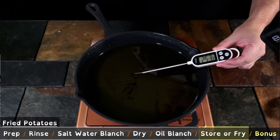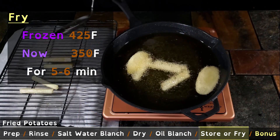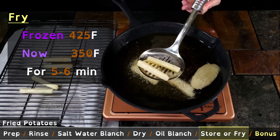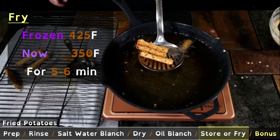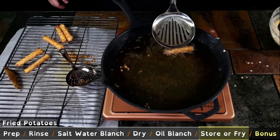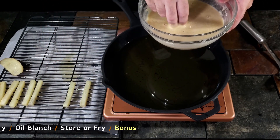After this first fry, you're safe to freeze and store. For the second fry, turn the oil up to around 350–425 degrees Fahrenheit. The timing is about five to six minutes. The way I judge doneness is: once the fries are floating, it's about one more minute.